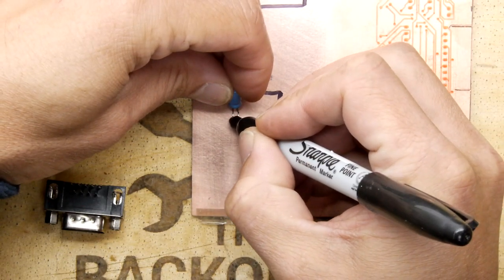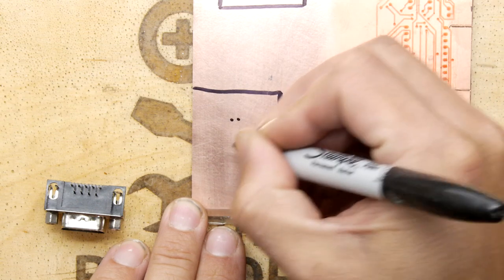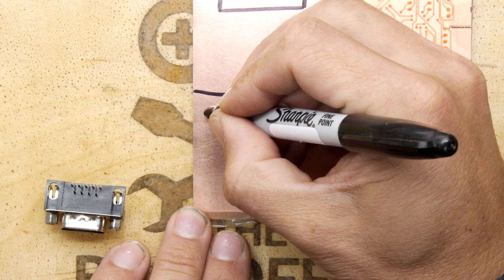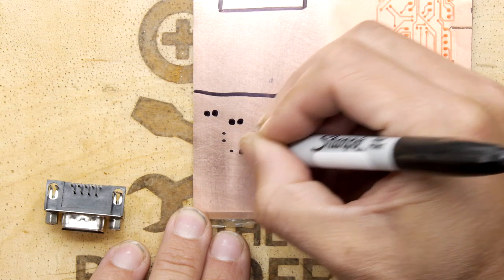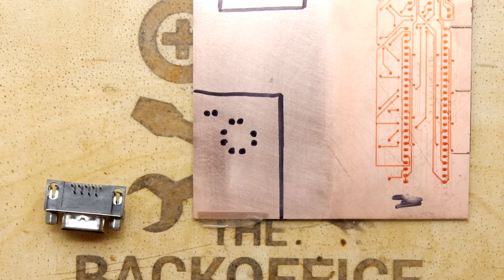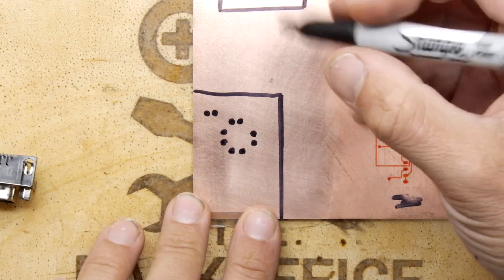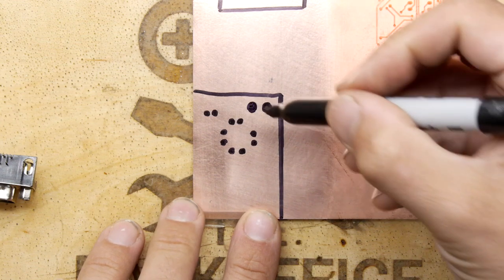We need five LEDs. From this capacitor leg you can see the kind of pitch spacing you've got on most things, so I'm just going to do a dot and a dot — that's up, then right, down, and left. Make them a little bit bigger because you're going to drill a hole in those and you can always bend the LED legs. We know all these LEDs are going to have a common, and that common is where the battery is going to hook in.